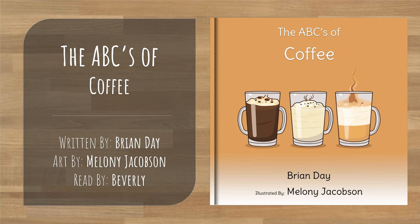Hello kids, today we are going to read another very special book. This book is all about coffee and will help us practice learning the alphabet.